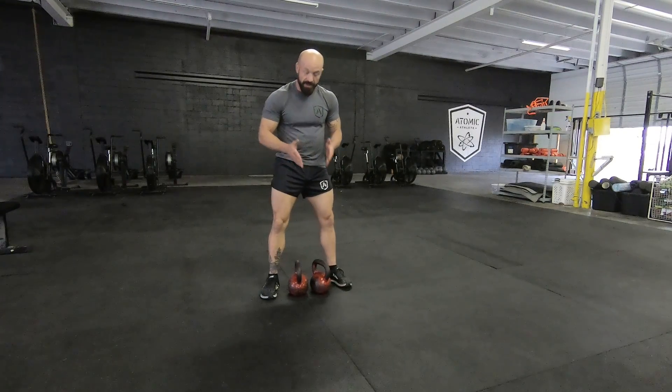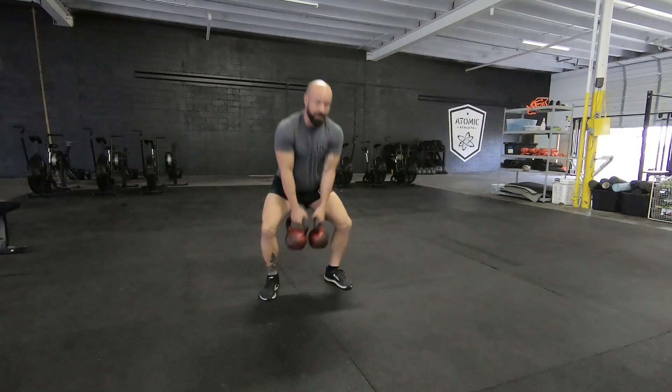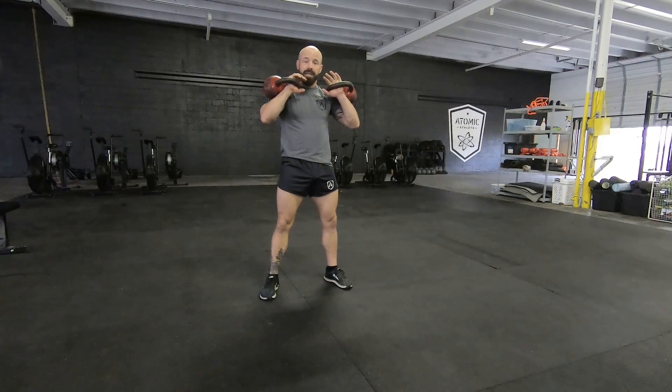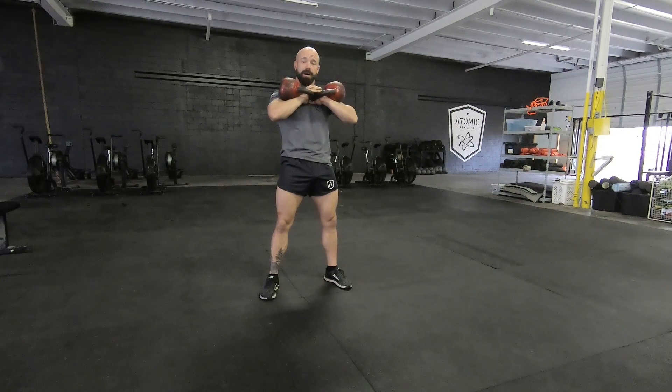Double kettlebell front squat. Two bells are required. We're going to hike it back and come up to the front rack position by doing a double kettlebell clean. At this point, I like to interlace my fingers and keep my elbows elevated. The key thing is the bell is going to be on the front of the body.